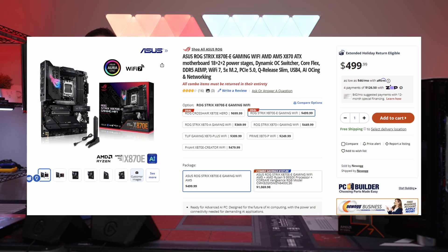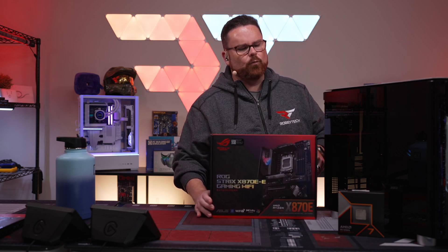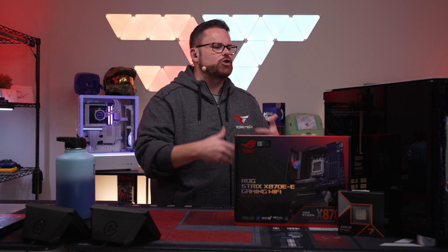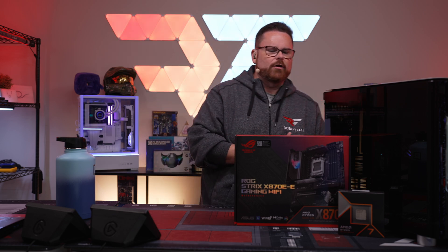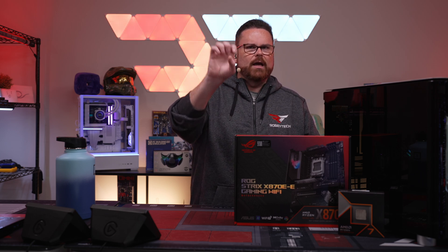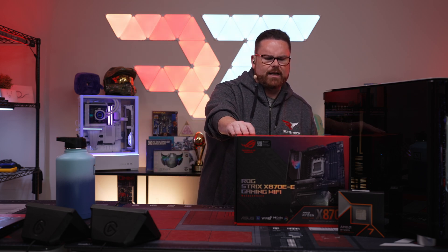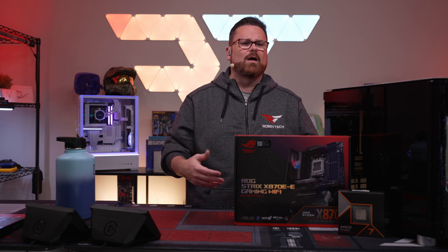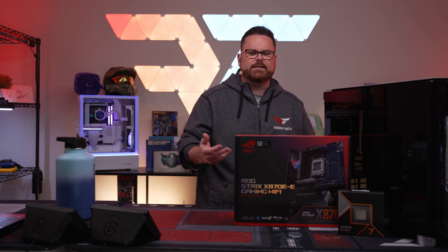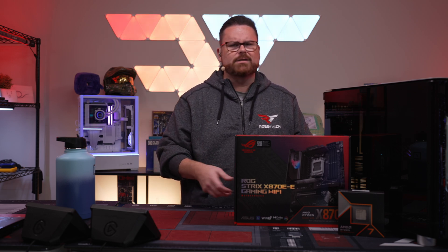For the motherboard, we're using the X870E. You can save money here, but since this is a showcase case, we wanted to put something premium inside. We went with the ROG Strix X870E-E Gaming Wi-Fi. It has all the great X870E features including their new GPU latch system, a ton of M.2 drive slots, Wi-Fi 7, and a crap ton of IO. Huge shout out to ASUS for providing all their X870E and Z890 boards.